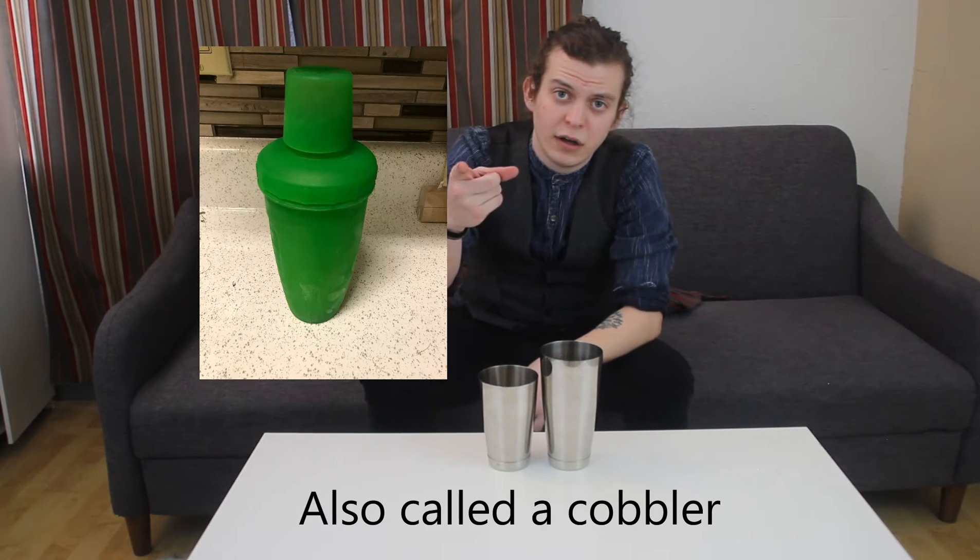The other option is a traditional cocktail mixer, and that's going to be the kind that looks like this. Here's a picture. I don't like those because they create little pockets of space that prevent circulation, and that prevents your drink from cooling and mixing properly.